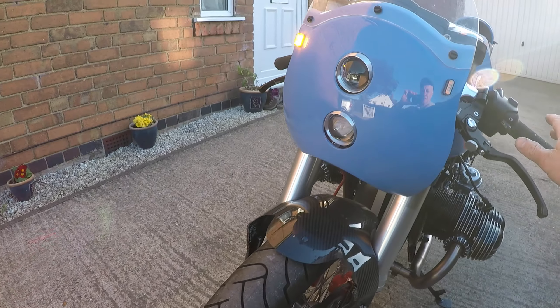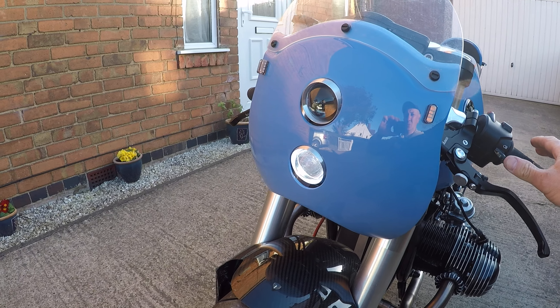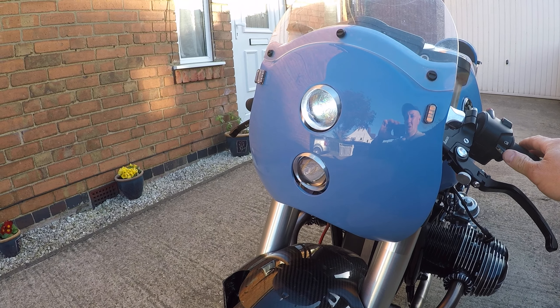The front has a trigger system: if you press once, twice, or hold it, it will switch off or go into a flash mode.